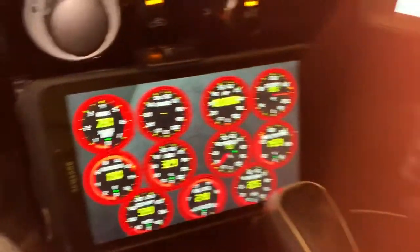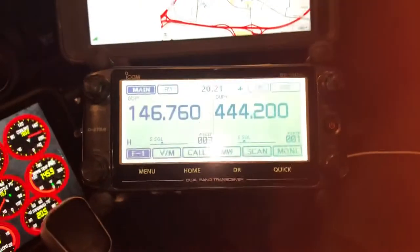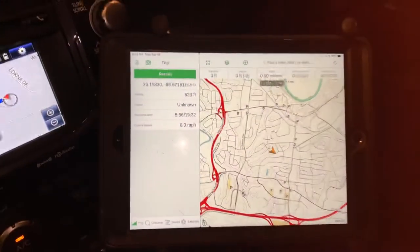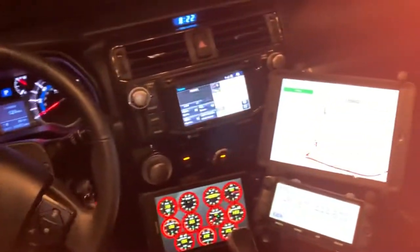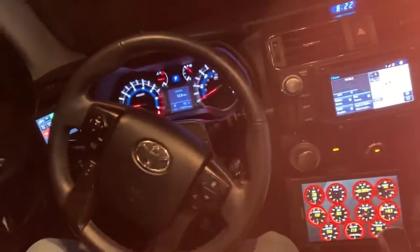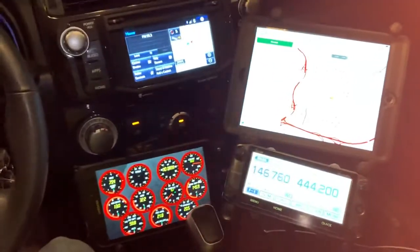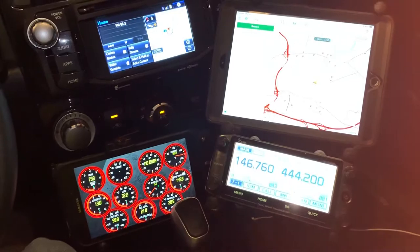Over to the right I've got my communication center and map center. As you can see, the cockpit's getting pretty full of stuff, but just thought I'd share now that I finally got everything in place the way I want it. Have a good night.